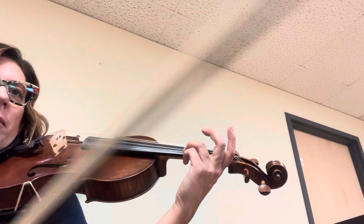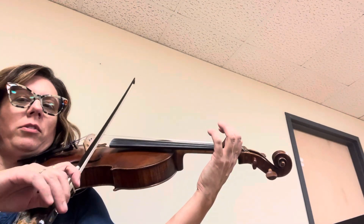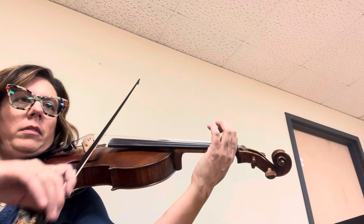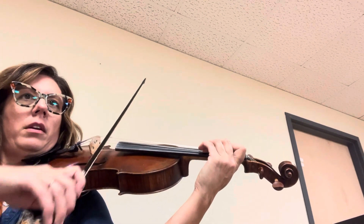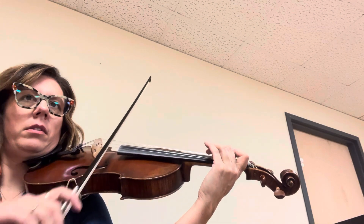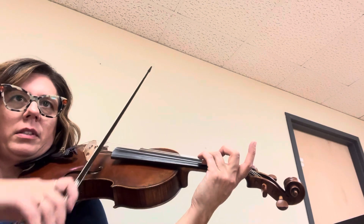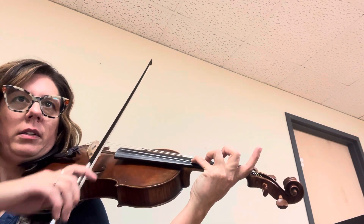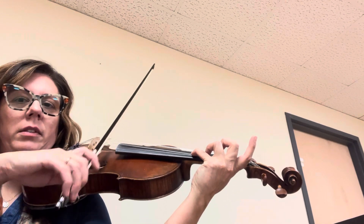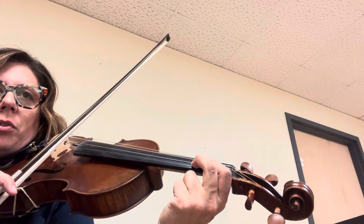Okay, get your viola up. Now we're going to play each note with Mississippi steps. Start on E, three, high two — pop the two off — four. Now you're gonna do a low two hug.